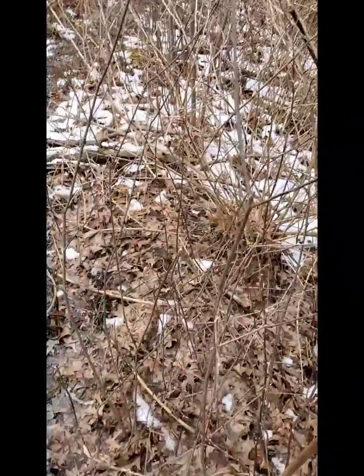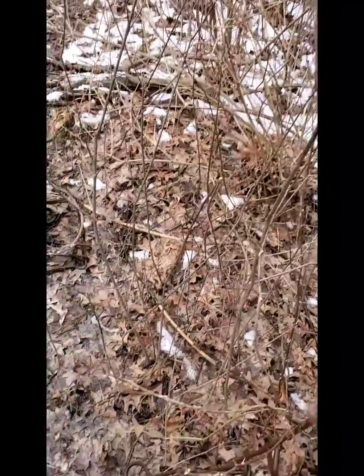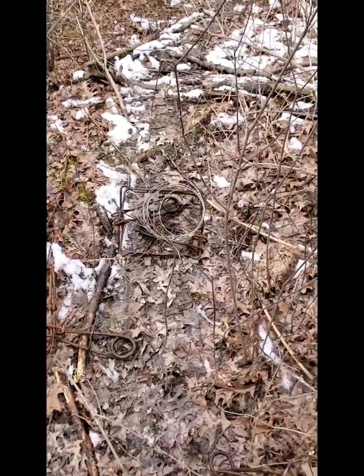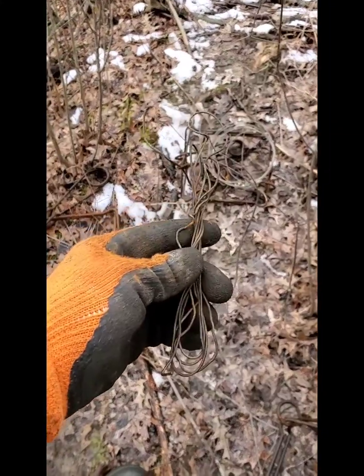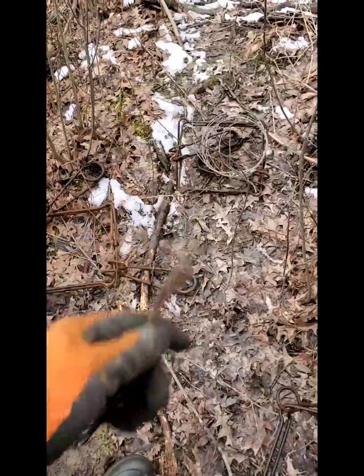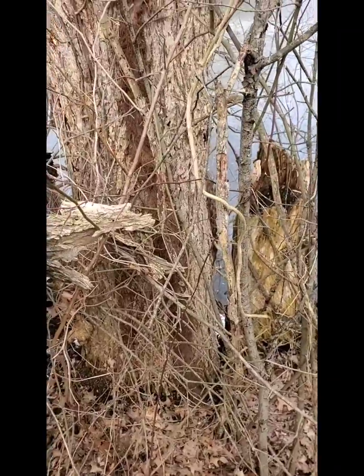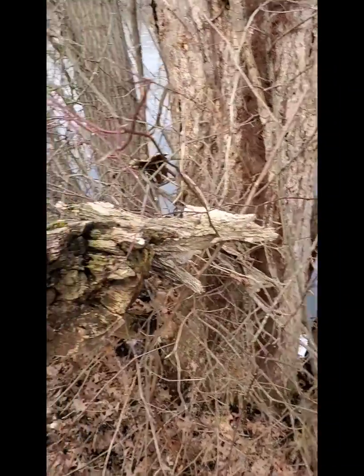Hey everybody, I'm here pulling traps today and I just had a little piece of advice I'll tell everybody that really helps out. When you're pulling your traps and you've got permission from a landowner, take all this stuff with you — don't leave it laying around, and it'll get you back next year. There'll be no questions asked.